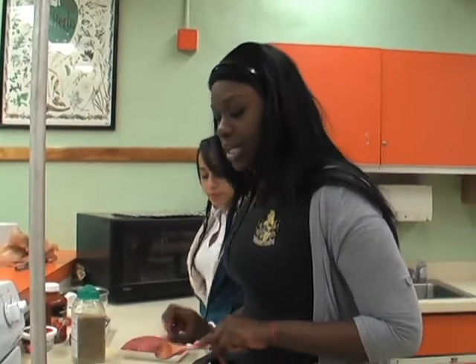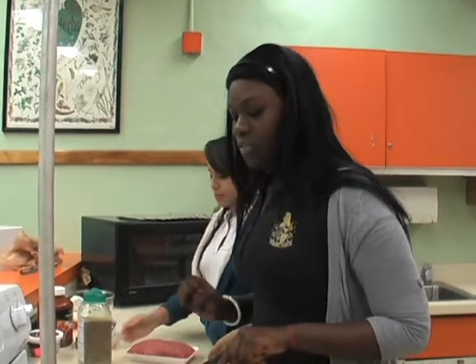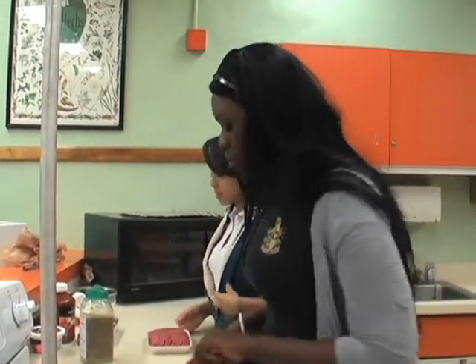Step one: put the onions, the bell pepper, and the parsley with a small batch of olive oil and then you can warm up.